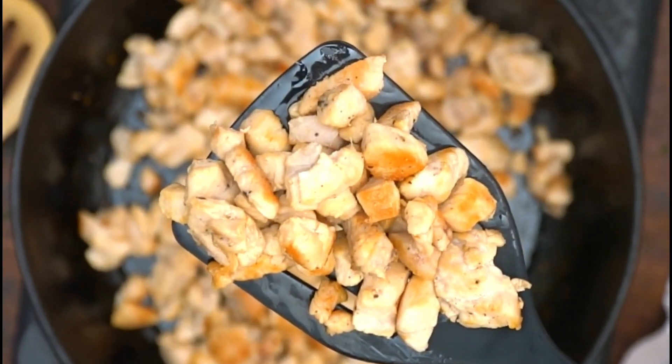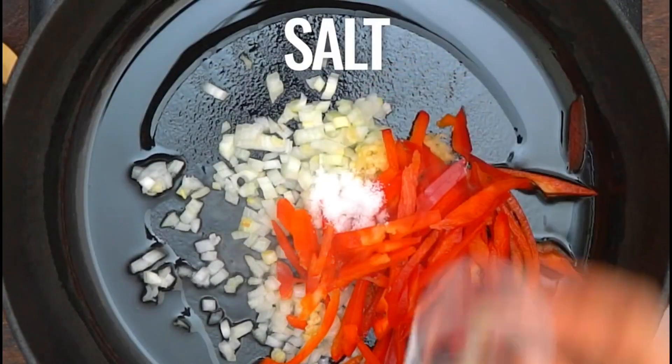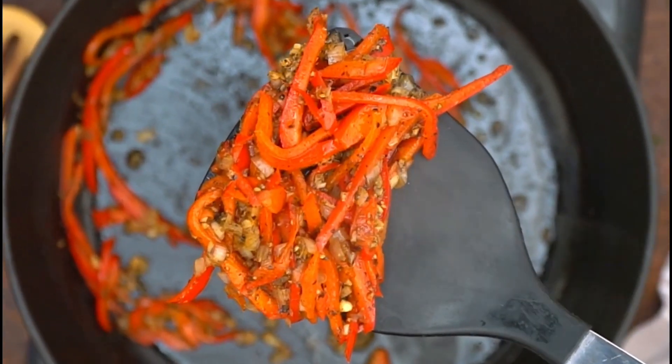Then we go to the sautéing process. Heat the cooking oil. Add the garlic which is cut into small pieces. Add the bell pepper that has been sliced. Add a little salt, after that add pepper to taste. Stir until smooth. If it is cooked and gives off a fragrant smell, immediately drain it.